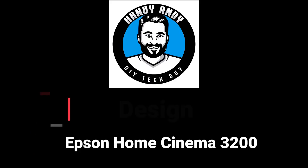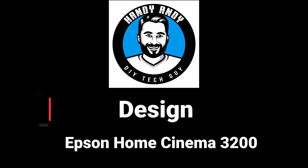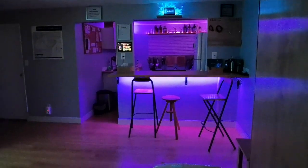Let's begin this review by taking a quick look at the design of the Home Cinema 3200. It is an absolute beast of a projector — it weighs approximately 14 pounds, it's about 16 inches wide, about six and a half inches deep, and about 13 inches in depth.